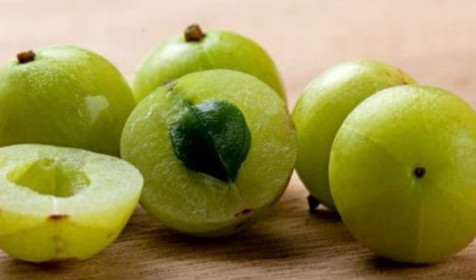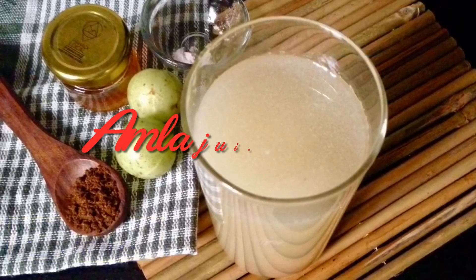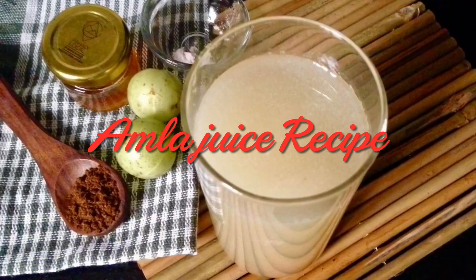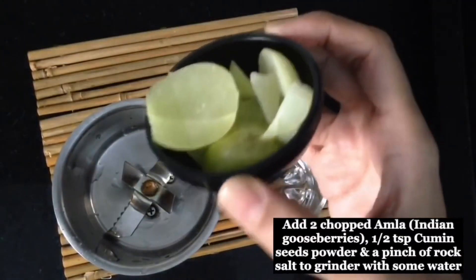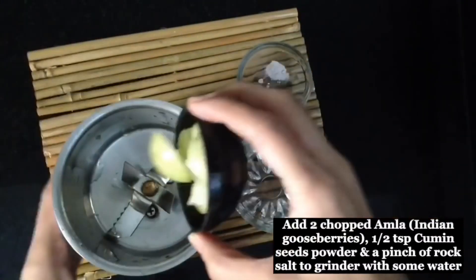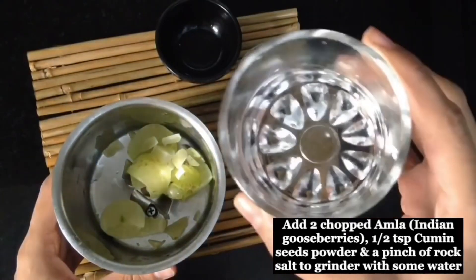So let's start with avla's healthy juice. Avla juice is very easy to make — you don't need any preservatives. Simply take 2 avlas, chop them, wash them, and put them in a grinder.